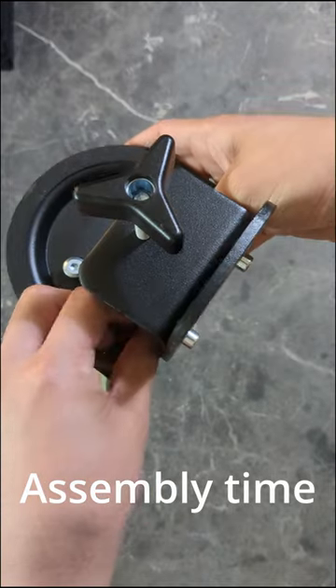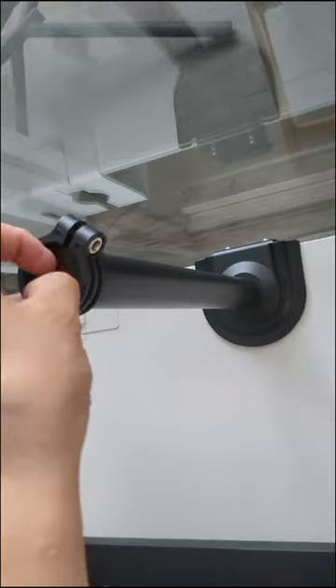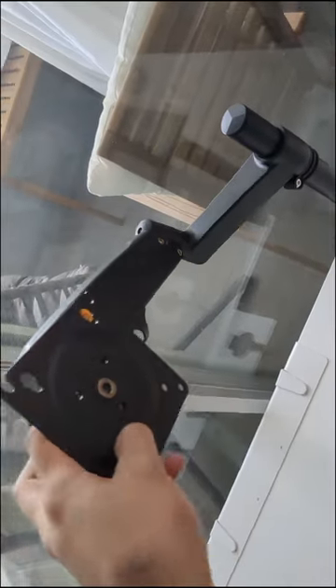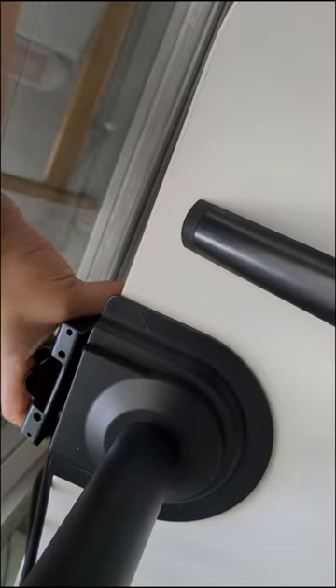It's assembly time. Grab the post, grab the clamp, and screw them together using the four screws and an allen key. Chuck it on your desk and tighten the clamp. Put on the security ring and get both parts of the arm on there. It's looking nice.